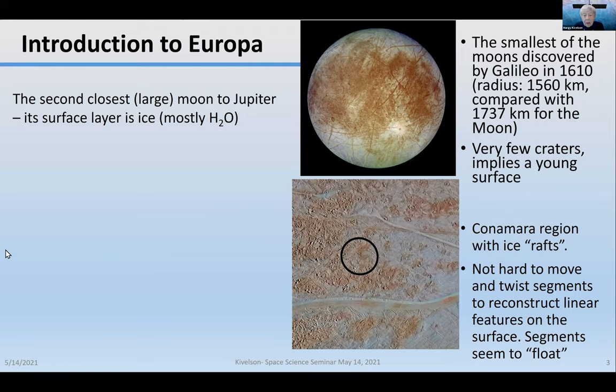Its surface shows very few craters, which implies that the surface is young. The markings are very interesting. There's a particular region named Connemara that has ice rafts. If you were to see a blow-up, you would see little swatches of material that look as if you moved them and twisted them a little, the markings would line up, even though they are now misaligned. That's one of the things that makes these segments seem to float, suggesting the icy outer shell might have some melt beneath the surface. But this doesn't tell you the melted material is there now — it could have frozen in place long ago.